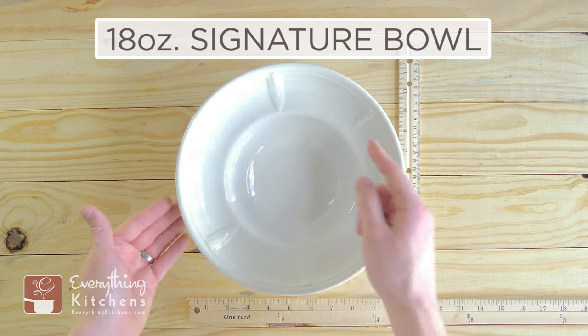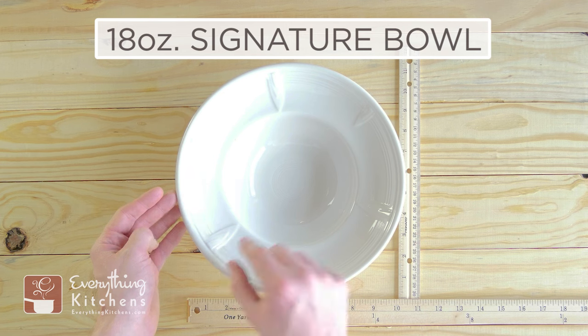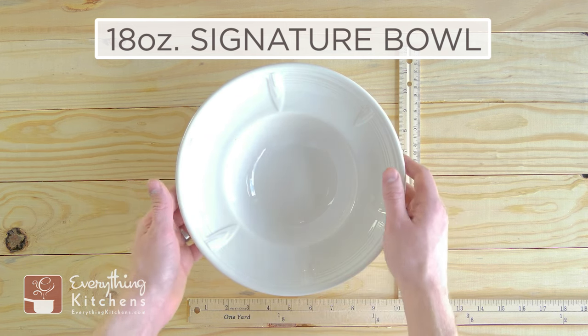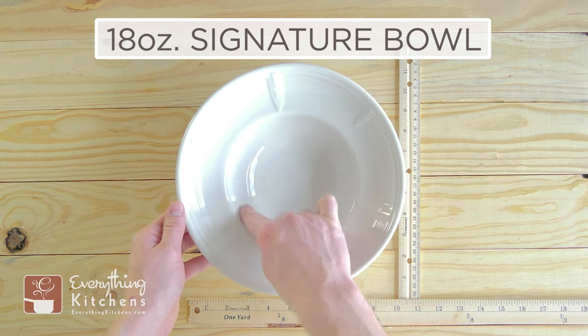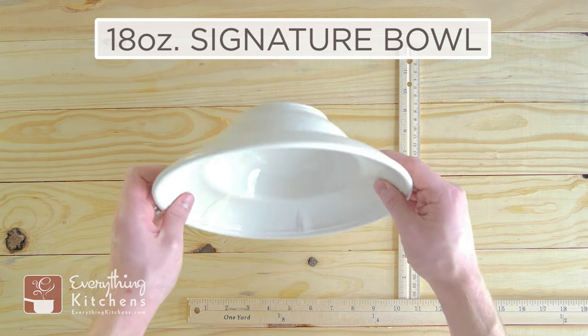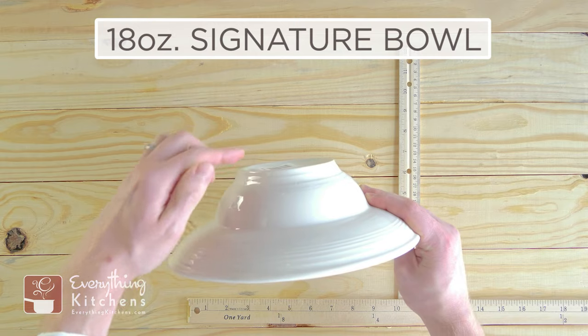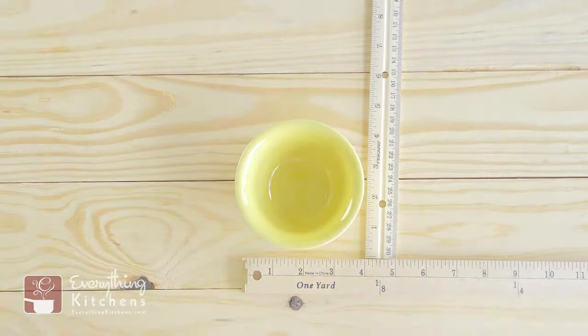This is the 18-ounce signature bowl, and they call this the signature bowl because it has these beautiful designs around this very large rim. The rim is actually a little over two inches, and that 18 ounces is only measured in the actual bowl part, because you don't want to cover this pretty part with food. You can see it's a pretty deep bowl — the entire bowl stands about three inches tall.